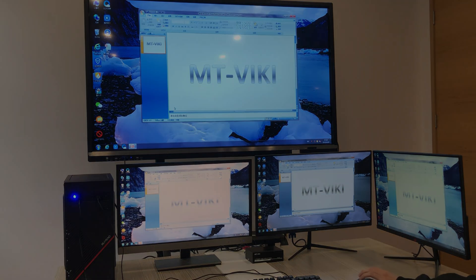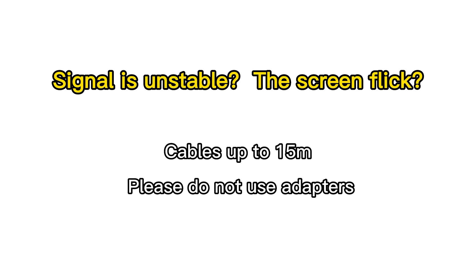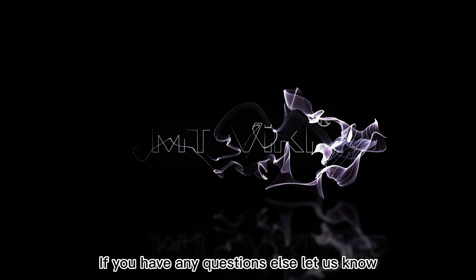There are some questions maybe you want to know. If you have any other questions, let us know.